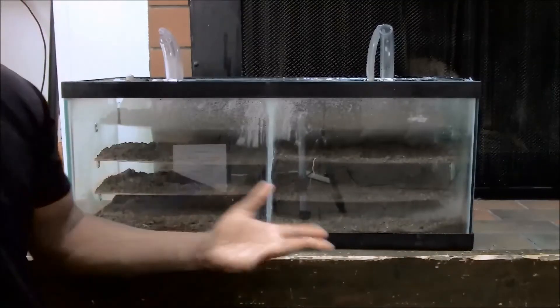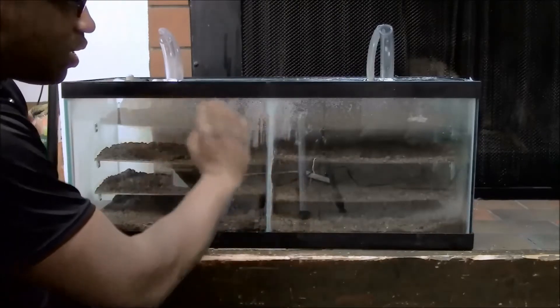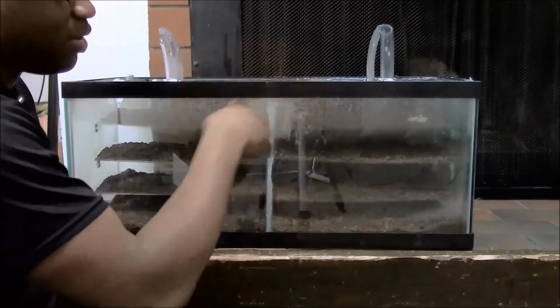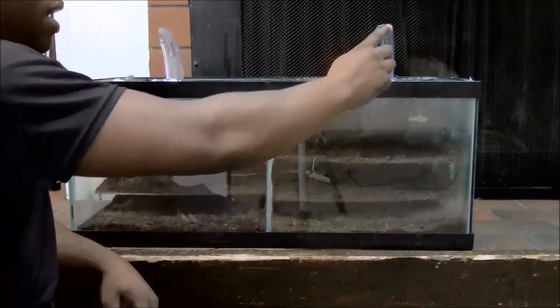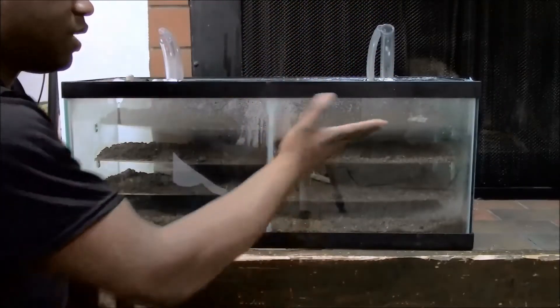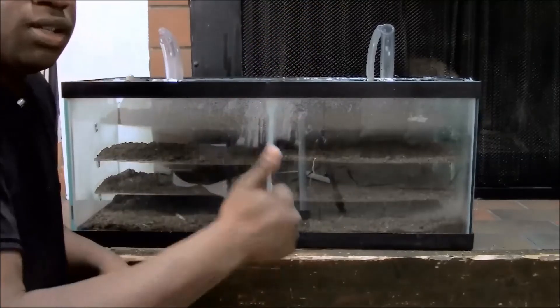Alrighty guys, here is my ant formicarium. As you can see, there's a little bit of condensation up here, but that's because I had the window open — it was a big storm, so it was really humid in here. But I have these vents open, so I don't really have to worry too much about it staying in there, because it's just going to come out of these tubes and we'll be good to go.